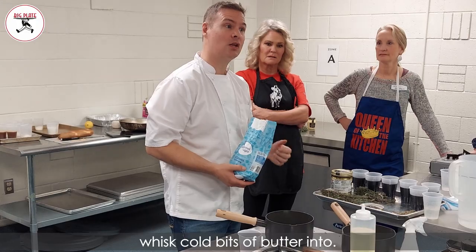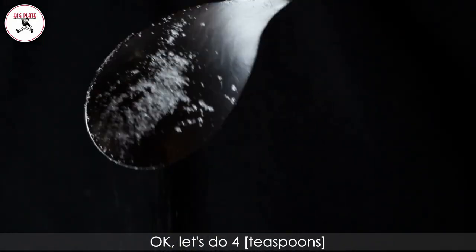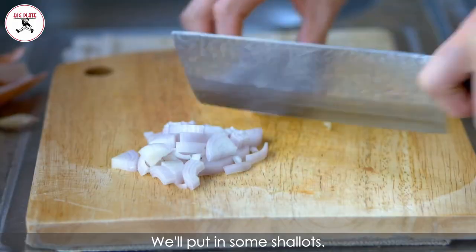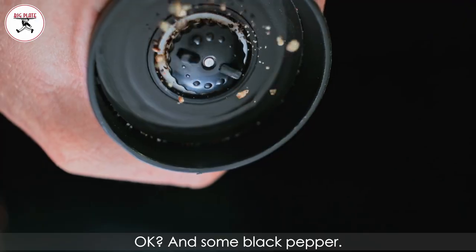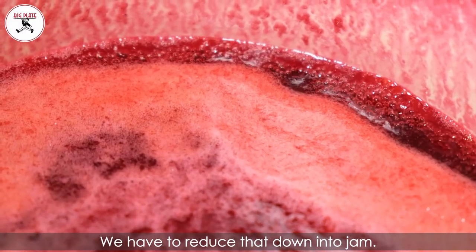I've got to have something that we can whisk cold bits of butter into. How much sugar I'm putting in — let's do four, just so that you've got something to whisk. We're trying to make red wine thyme jam. You'll put in some shallots, and you'll put a good spoonful of your beef stock paste, and some black pepper. We have to reduce that down into jam.